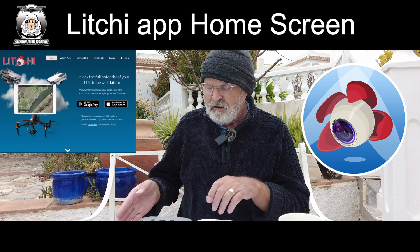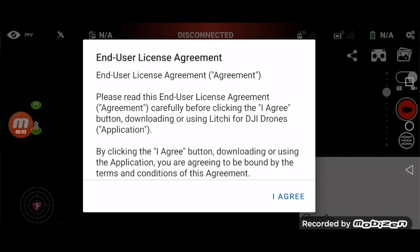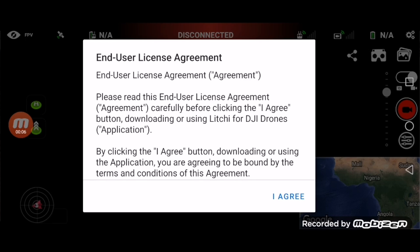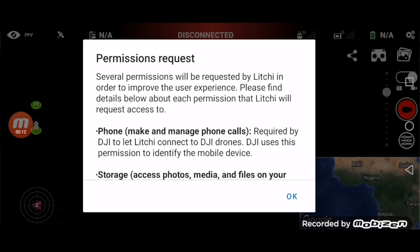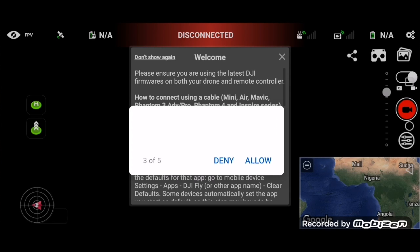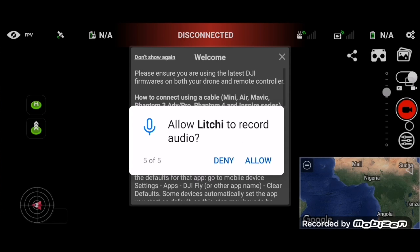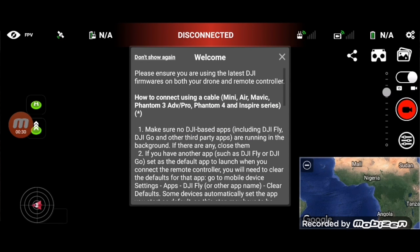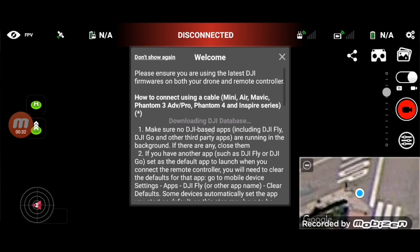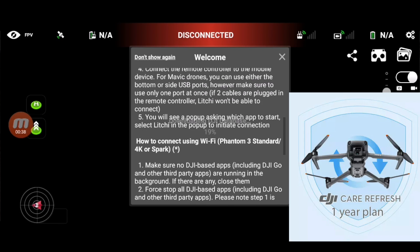I'm going to show you the process now using my Android phone. Once you load it up, it's going to ask you to set up an account, which is a good idea. Also, importantly — if you're using the Litchi app on a brand new drone, say a Mini 2, and you crash that drone while using it, any DJI cover you have won't apply, so you won't be covered by DJI's protection plan.